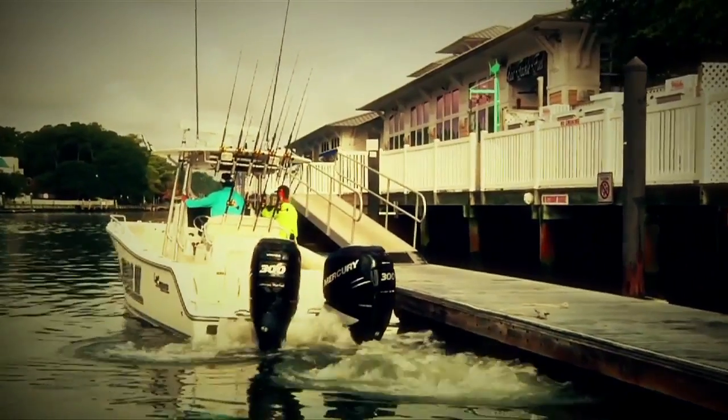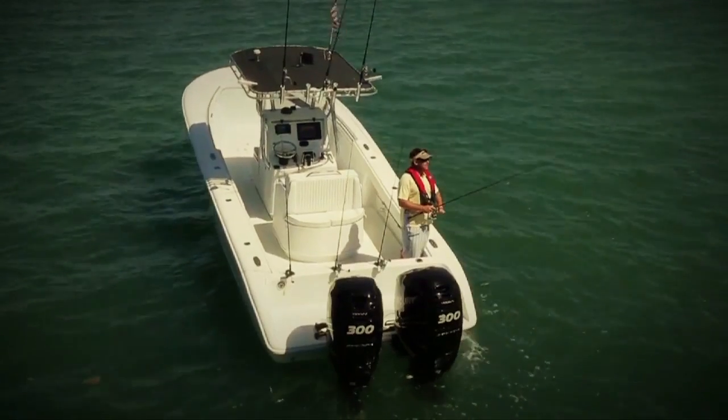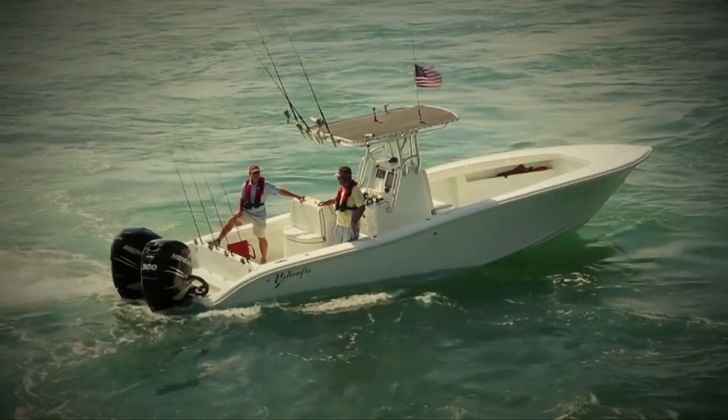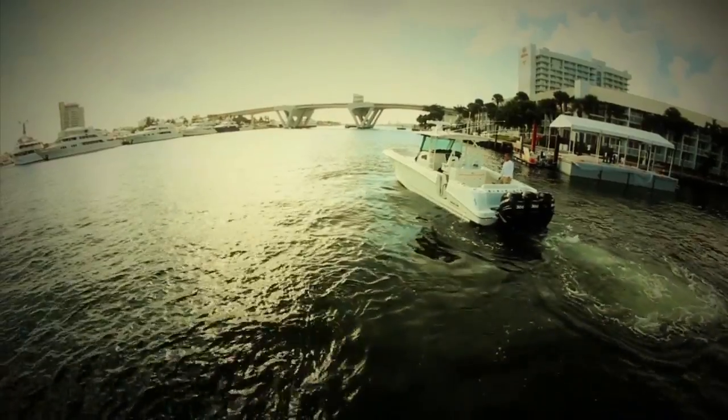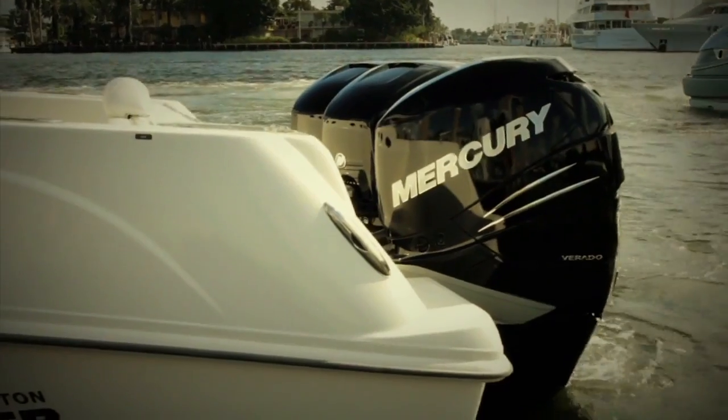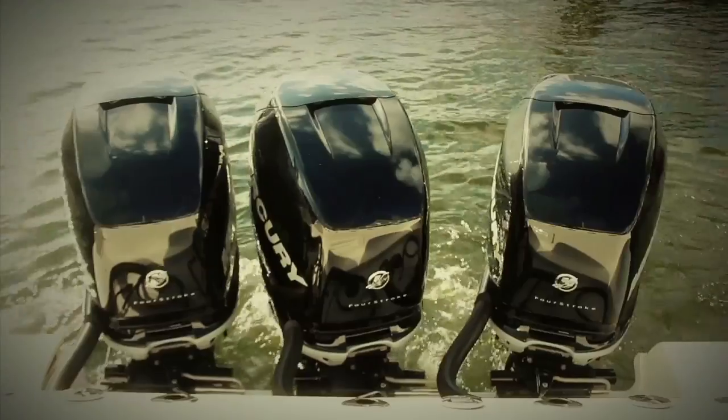Waiting for a field spot, fishing over a wreck — you name it, you can do it with the Skyhook. Fishing is always great. When you're in a marina and there's no slips available to get in, I would just Skyhook it and keep your lookout. When it's time to go dock, turn Skyhook off and go dock.